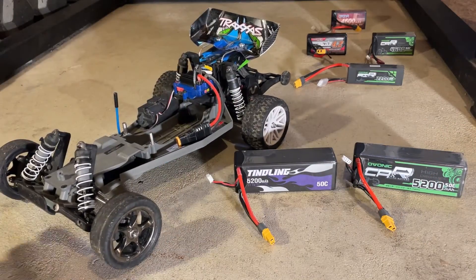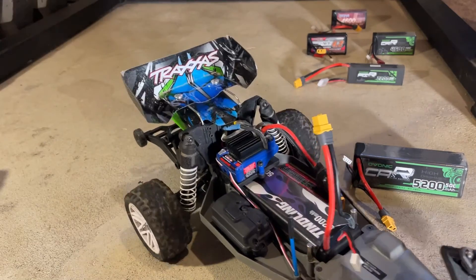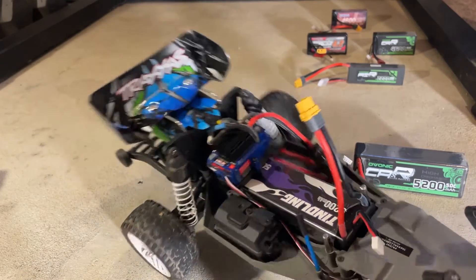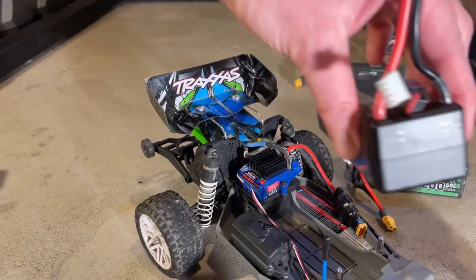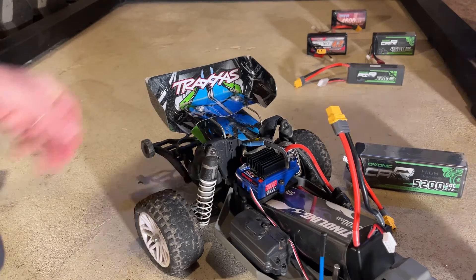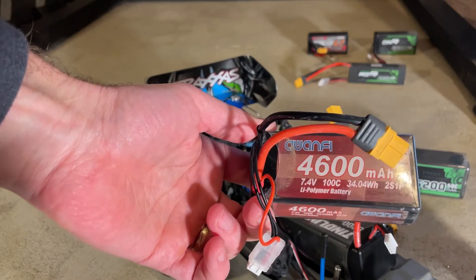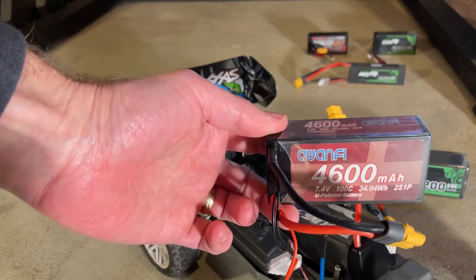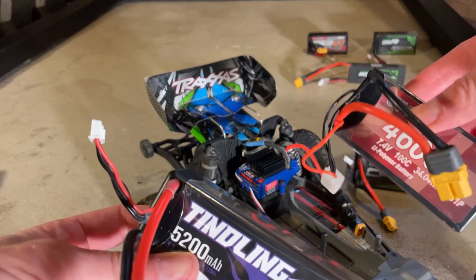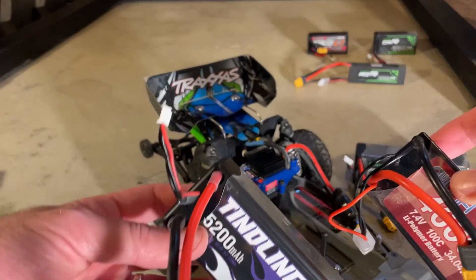They fit in the Traxxas Bandit nicely after I modified the battery box — originally they were too tall. I'll put a video link in the description showing how you can modify the Traxxas Bandit to fit these batteries. But as you can see, they're pretty beefy and tall compared to a normal lower capacity 3S or 2S battery. For comparison, here's a Nwafi battery I tested in my last video — a shorty 2S at 5200 milliamp hours — which had terrible voltage sag and very poor performance. I'm just putting it here for size comparison purposes.